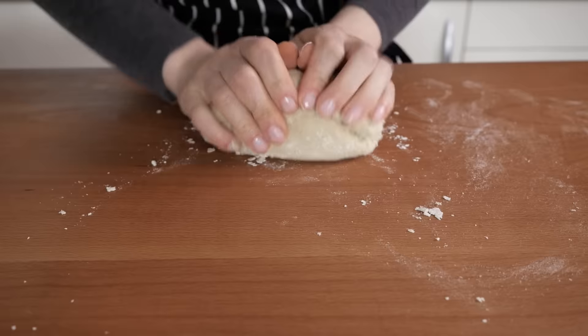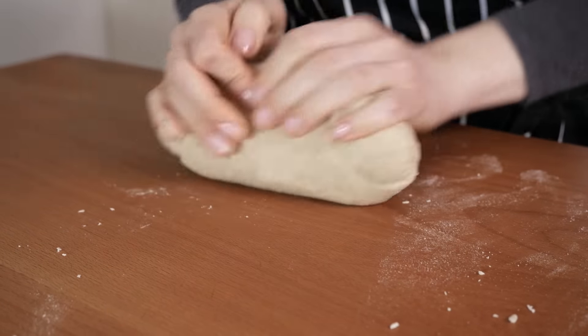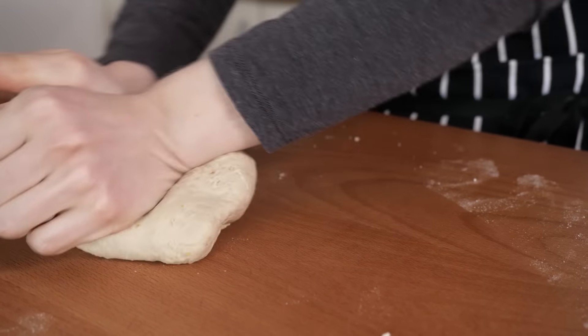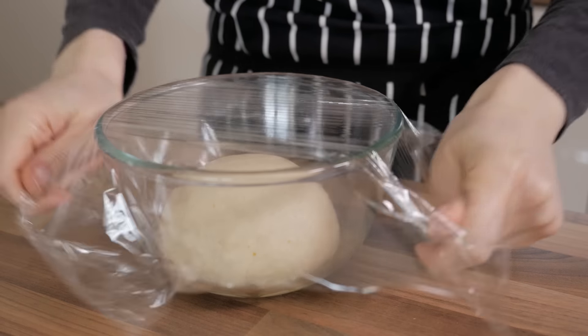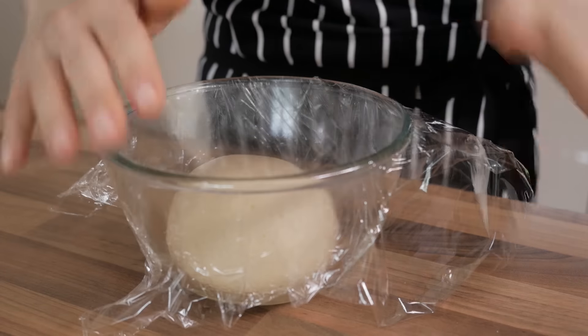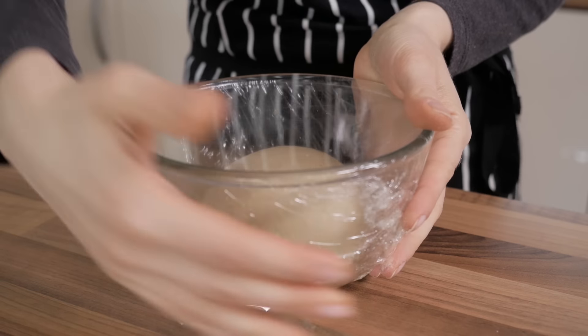If using a stand mixer, you can follow exactly the same procedure, but without the need to dirty any whisk, spatula, and most importantly, any hand, which is indeed very cool. Once finished, transfer the dough into a slightly greased bowl, cover it with cling film and place it in a warm place to rise until doubled in size, which should take about 2 hours depending on the quality of the yeast and the temperature of the environment.